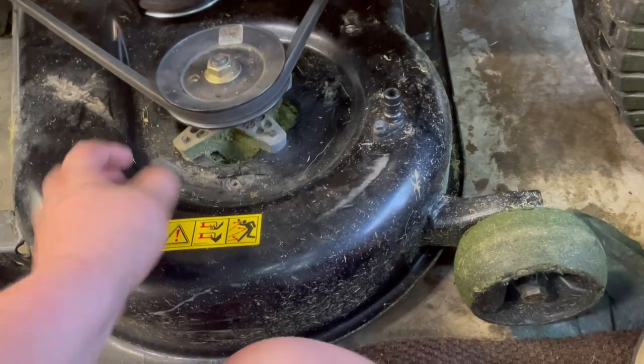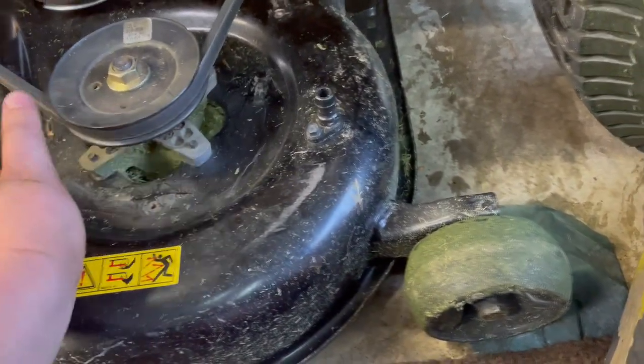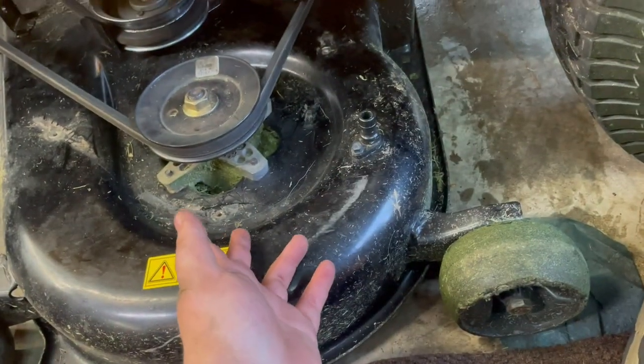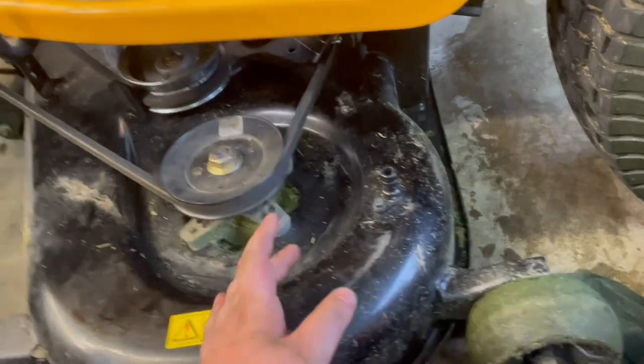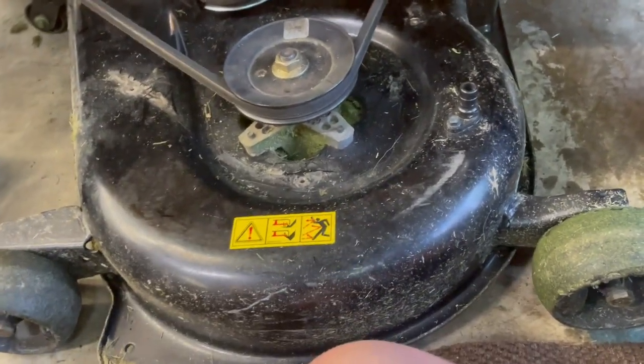After you get those covers off, there will probably be some grass down inside where the covers were, so you'll need to get that grass out. I used a vacuum cleaner to vacuum it out, or you could use compressed air to blow it out — either works fine.